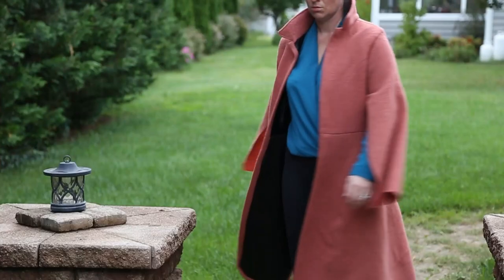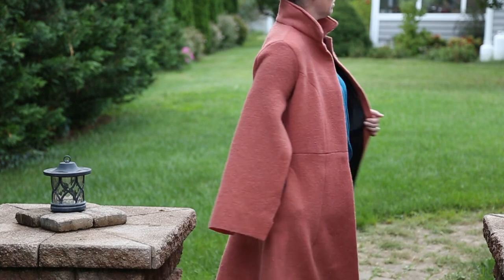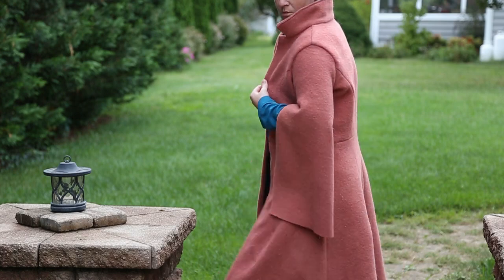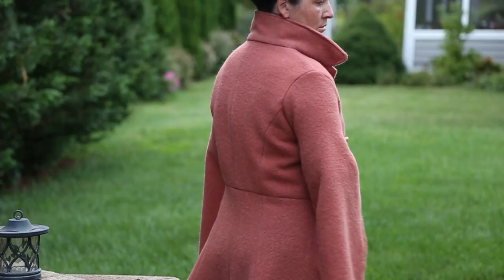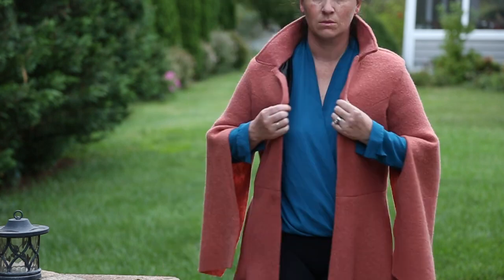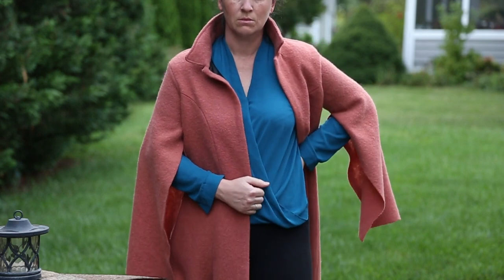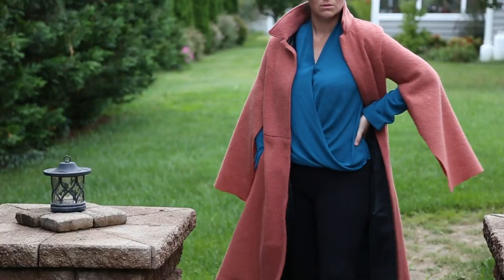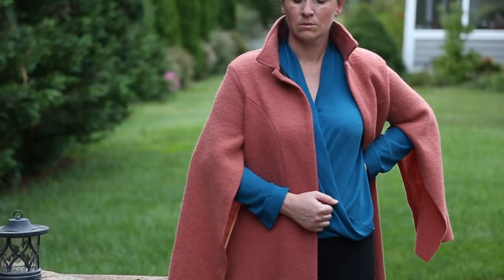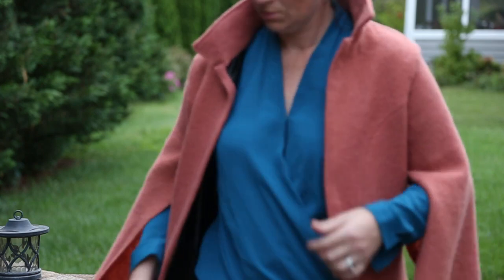I forgot to film an outro, but I am so appreciative of everyone that watches this. Hopefully you found some sort of inspiration in this, or at least some tips on what not to do. I fully recommend that you go and make yourself a cape sleeve coat because it's amazing. If you like this video and you'd like to see more, hit the subscribe button, give me a like and a comment, and let me know what you might want to see in the future. I'll see you guys next time. Bye!